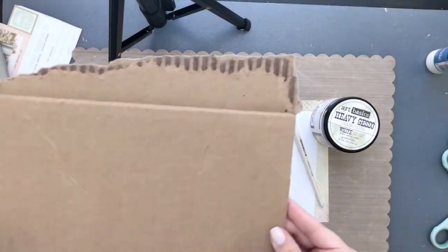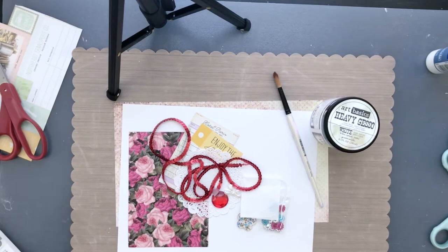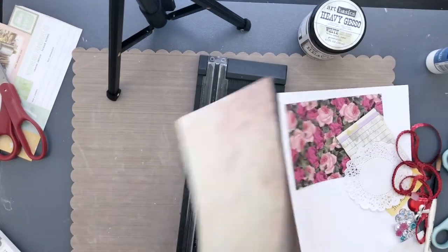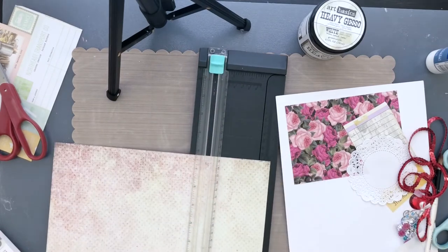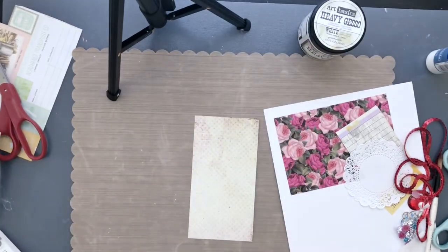I'm also using 'Wild and Free' from Paper Studios, some heavy white gesso, a paintbrush, and some corrugated cardboard that I had laying around, and then of course a paper trimmer. First I'm taking this — actually it's a scrap that I had from my last project.